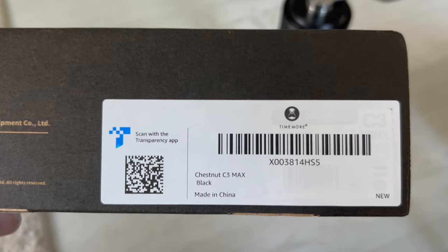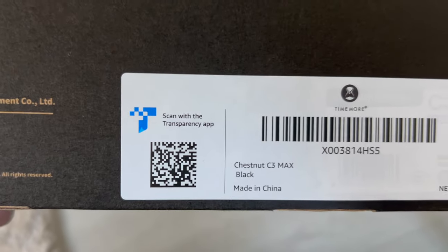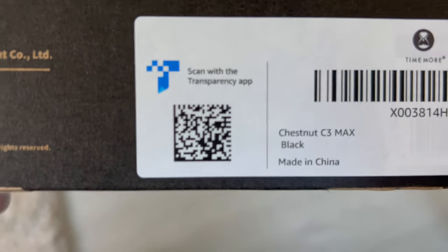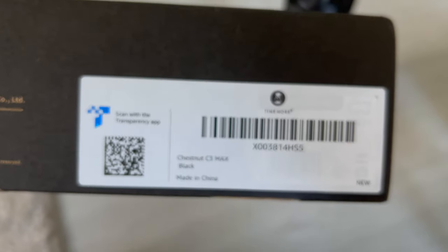This is called the C-Max, it holds 30 grams. You can scan this 2D barcode with your phone by focusing in on it for the transparency app related to this.